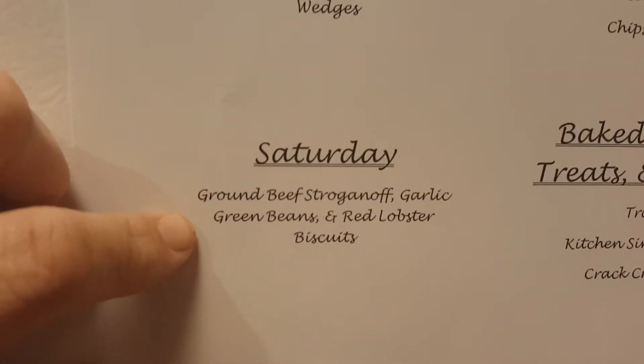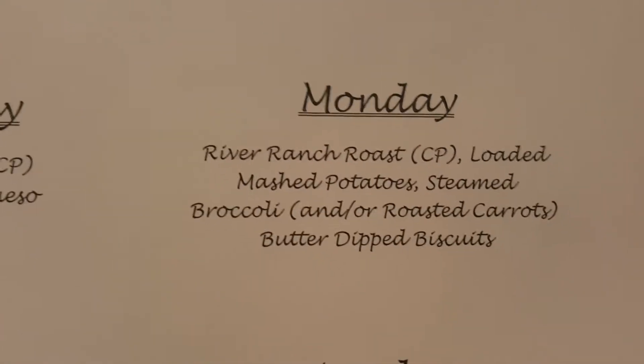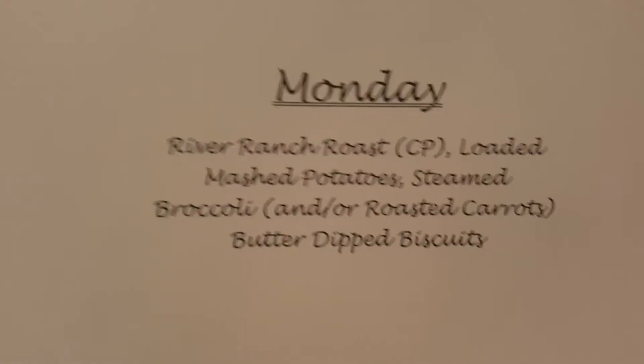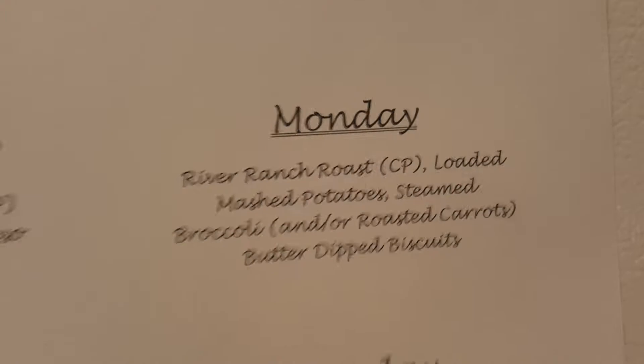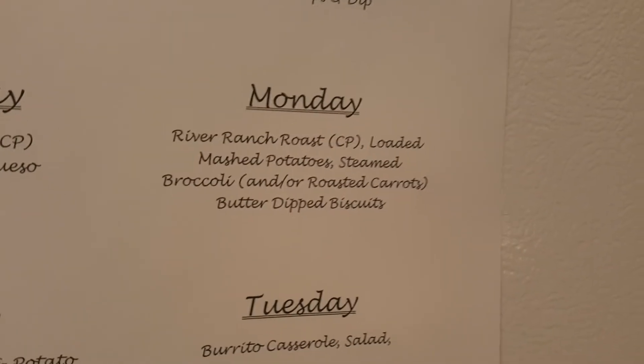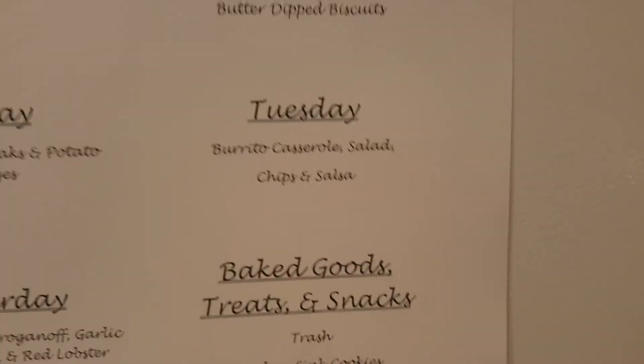Saturday is ground beef stroganoff, garlic green beans, and Red Lobster biscuits. Sunday — Super Bowl Sunday — we're going to have Italian stallion stromboli, veggies, chips and dip. Monday is River Ranch roast, a crockpot recipe I got from a lodge up in Fredericksburg when my husband went hunting a couple years ago, served with loaded mashed potatoes, steamed broccoli or roasted carrots, and butter dip biscuits.